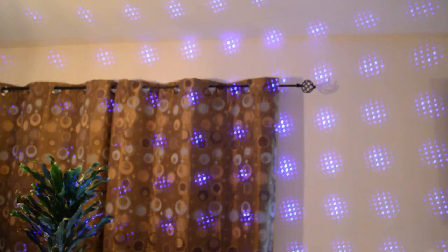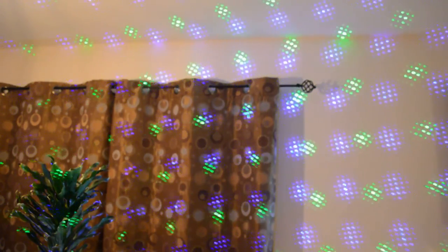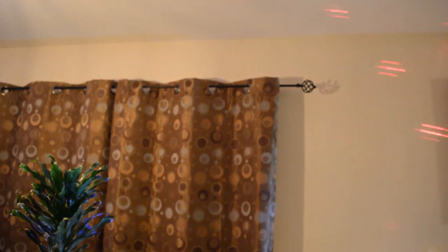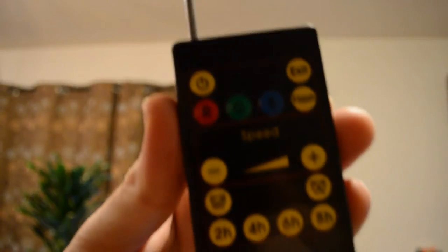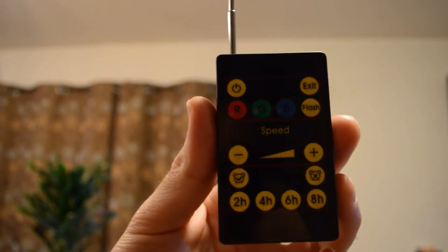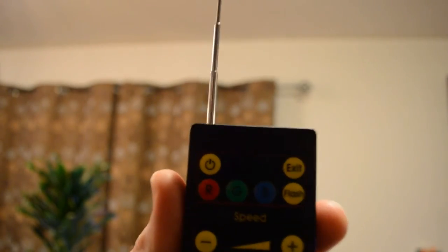I was expecting this to be more difficult but it's easy — easy setup, this thing works great so far. It's bright, it looks good on the wall, and it's probably going to look even greater on the house. I'm excited to try it out. Let me show you a quick close-up of the remote. There's an off button, so I turn it off. That's what the remote looks like — you can see all the buttons. I'm going to test it on the house and see how it works.